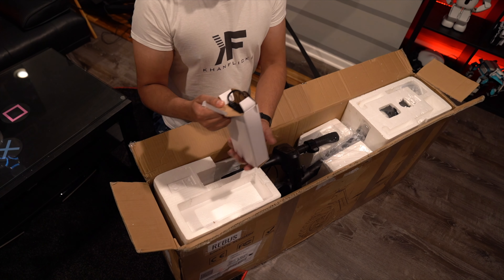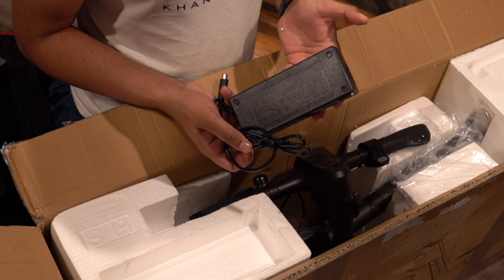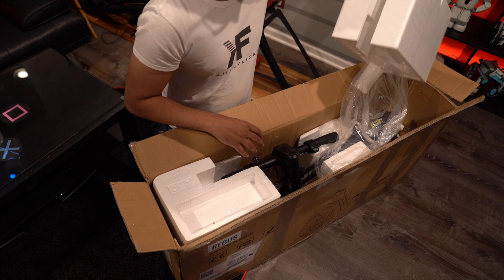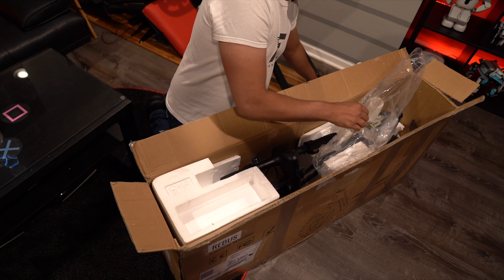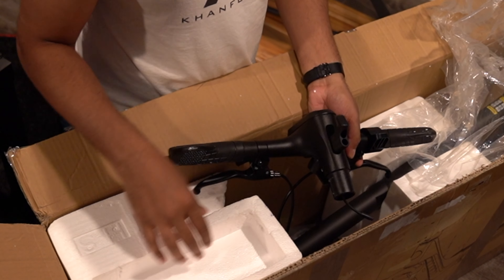We have our standard charging adapter over here — this is going to be a 54.6 volt output. It looks like there is some assembly required. From what it looks like, it's just a few different screws to put it together, mainly the handlebar which is partially separated from the final unit.